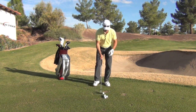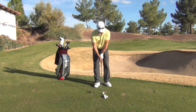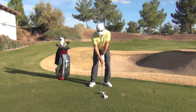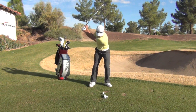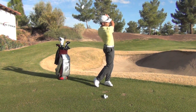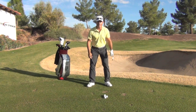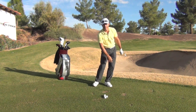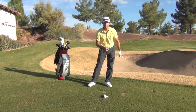Here's an example — I'll slow this one down for you. This is what I want you to feel. Here's a little half shot with an 8 iron. You can see in that slow-mo how that right foot actually skid a little bit toward my left foot. If it can do that, your hips and weight are on that left side.